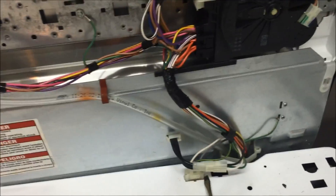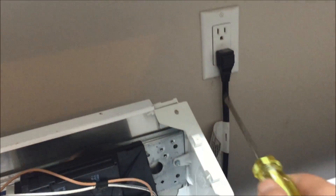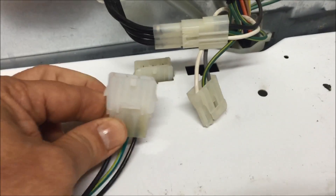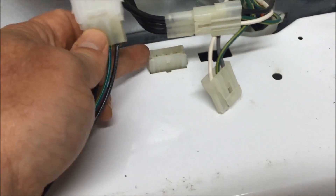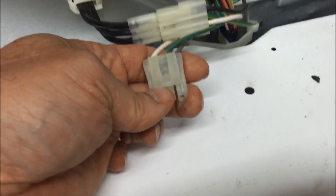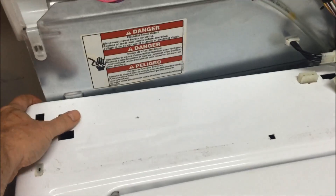Very important: you need to undo the electrical connector. Before you do that, unplug the machine. There it is, unconnected. You can see there's the new one and there's the old broken one. There's a little tab on this — just push it up with a screwdriver right there and it'll release.